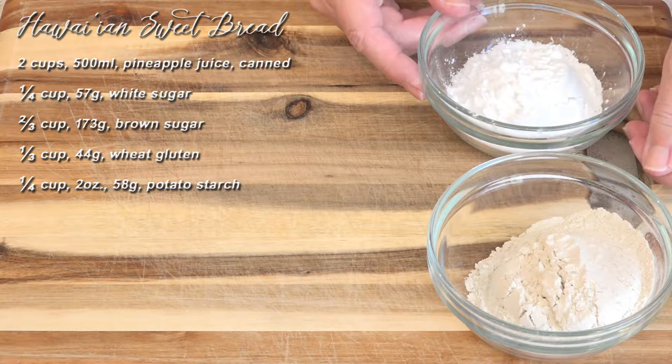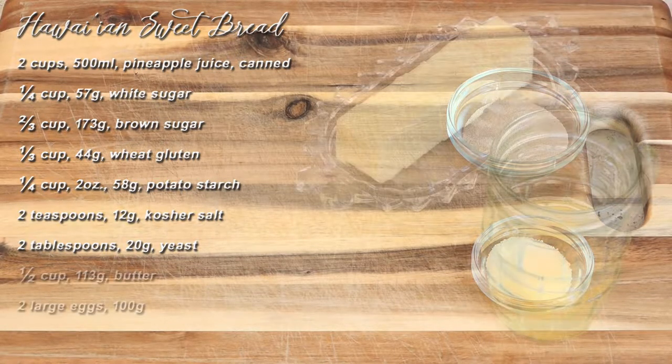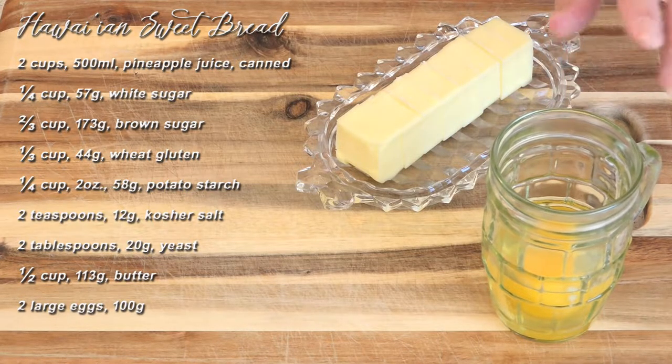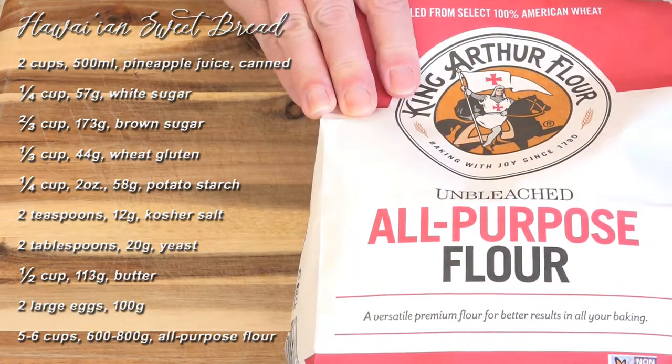We have wheat gluten and potato starch. You could also use potato flakes or potato flour — you just have to measure it by weight. We have kosher salt and two packages of yeast, or about two tablespoons. I have a whole stick of butter and two eggs; these are large but any size would work. And last but not least, five to six cups of all-purpose flour.